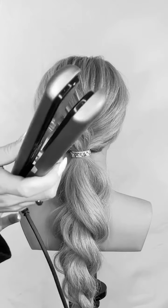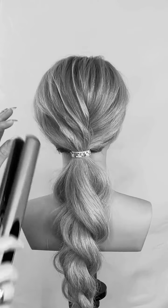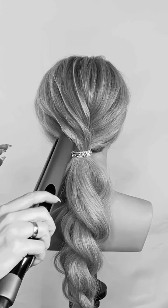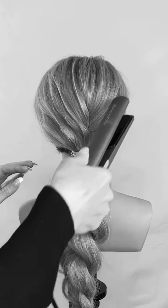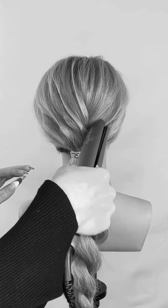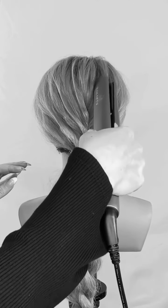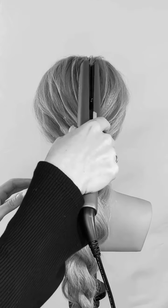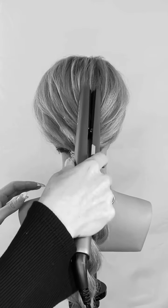And because this iron is nice and rounded at the ends, it's not leaving any hard lines in the hair. It's giving it a really soft edge. So just going in and defining those edges, you could see that definition and texture really start to stand out with this technique and this iron.